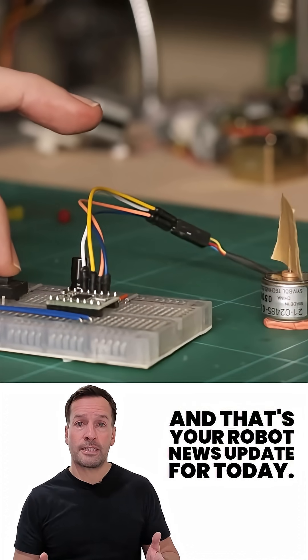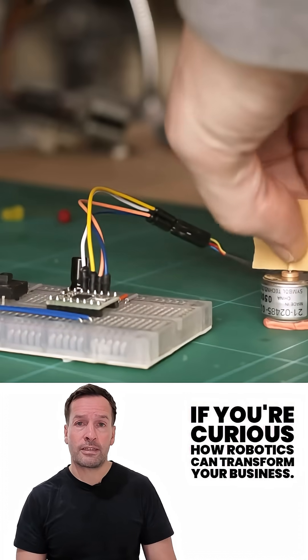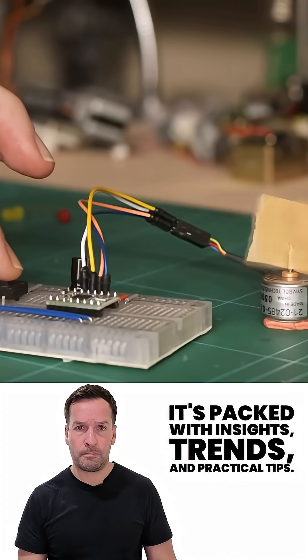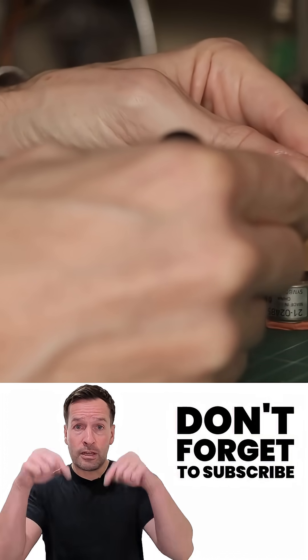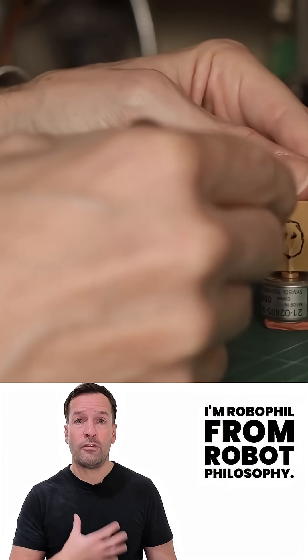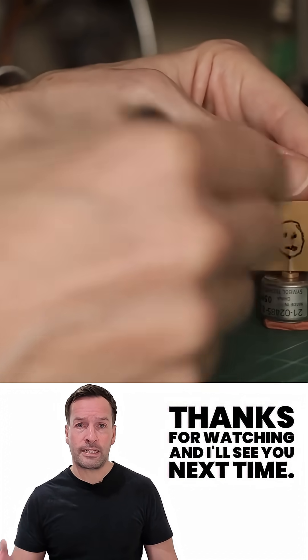And that's your robot news update for today. If you're curious how robotics can transform your business, join me for my weekly live robot-optimized workshop — it's packed with insights, trends, and practical tips. Don't forget to subscribe to stay in the loop with the latest updates. I'm RoboPhil from Robot Philosophy. Thanks for watching and I'll see you next time.